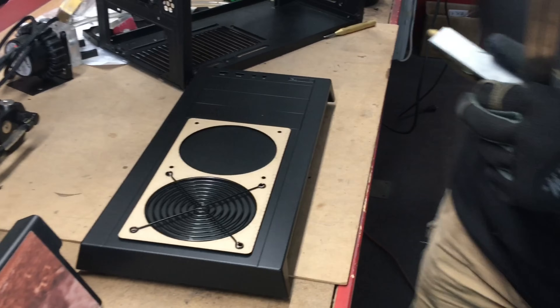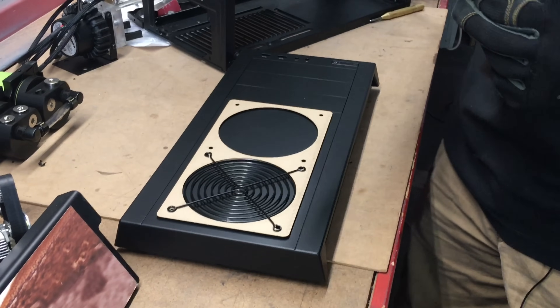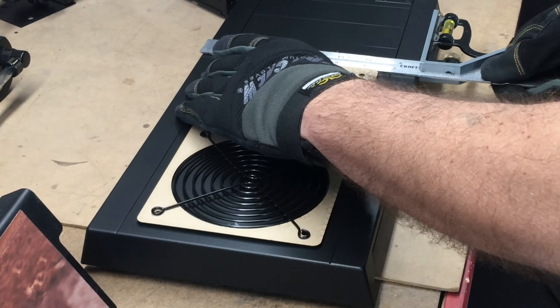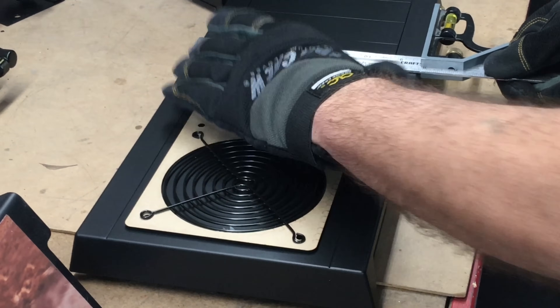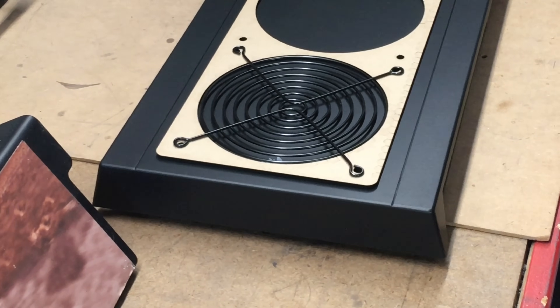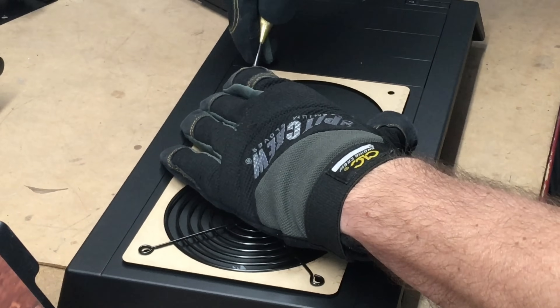I suggest using masking tape over here if you've never done it before, so you don't scratch anything up. That's just an FYI — I've been working on these all day. So I'll just center this up, giving you the basic idea. Using the center punch, just go around.